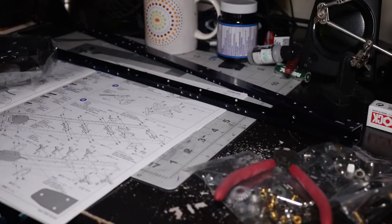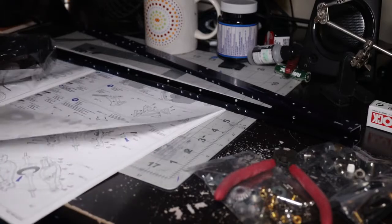Thank you guys for watching. This is the first video of the build-up series for the King Hauler from Tamiya, 1/14 scale. This first build, I'm going to do as much as I can within reason tonight.